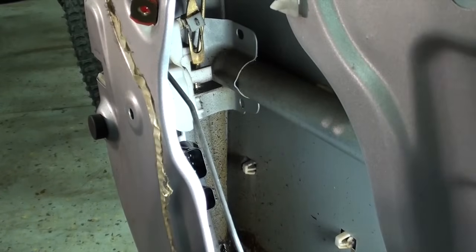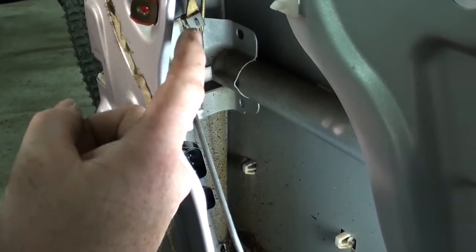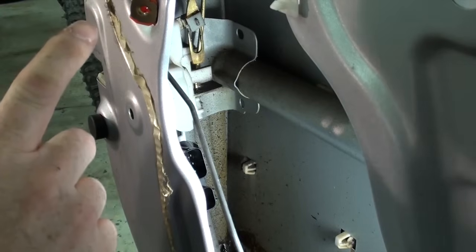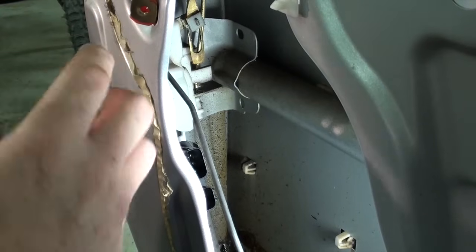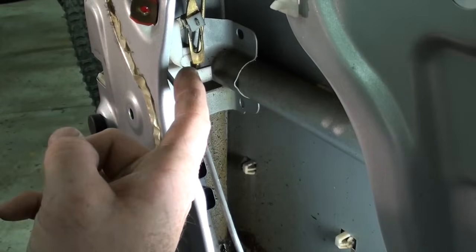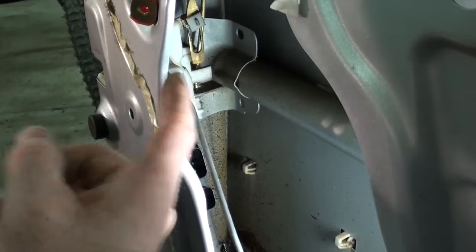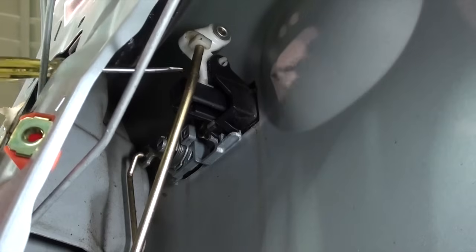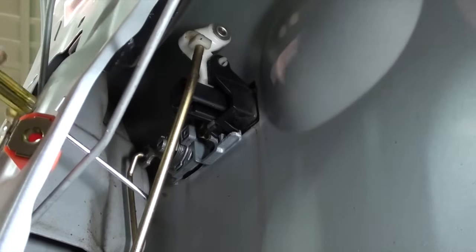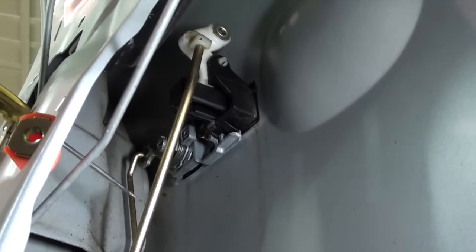Now this is the part where it gets tricky. You have to disconnect the outer door handle and the lock cylinder cables from the top so you can remove the whole latch. That is your door handle right here, and over here that is your lock cable — they both have to be removed.